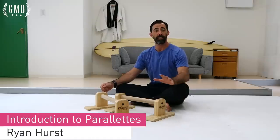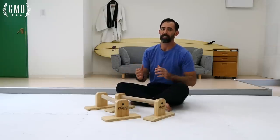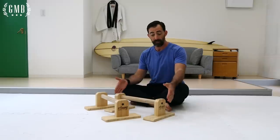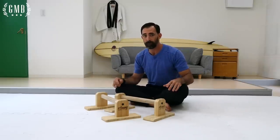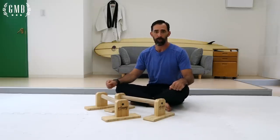Hey, I'm Ryan from G&B Fitness. In this video series, I'll be covering everything parallettes — topics such as the benefits of P-bars, looking at differences in height and material of the P-bars. I'll also be looking at a full routine that you can use covering bent arm as well as straight arm exercises, and a whole lot more.